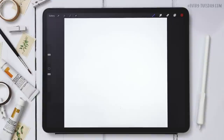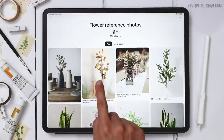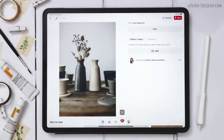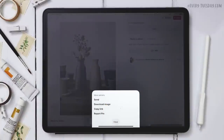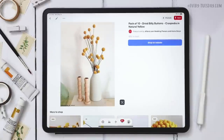The first thing I want to do is grab my reference photos. I pulled these off Pinterest, so I'm hopping over to my flower reference photos board — I'll leave a link in the video description. The two reference photos we're going to use are this one and this one. To save them to your camera roll, tap on the photo, hit the three little dots, then hit download image. We're compiling two images together in this tutorial, which is something we haven't done before.